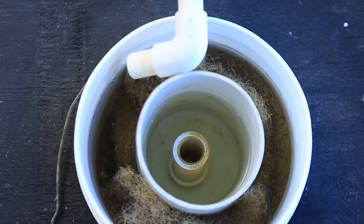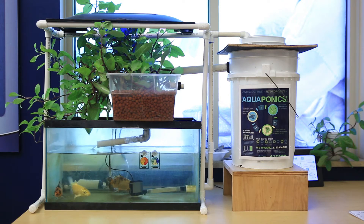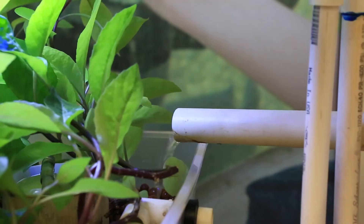The water is delivered to the bucket so that it must pass through the filter material before flowing over the standpipe into the 5-gallon bucket below. The standpipe in the 1-gallon bucket directs water to the bottom of the 5-gallon bucket that can contain additional filter material. Once the water fills the 5-gallon bucket, it overflows into the third component of the system, the plant tank.